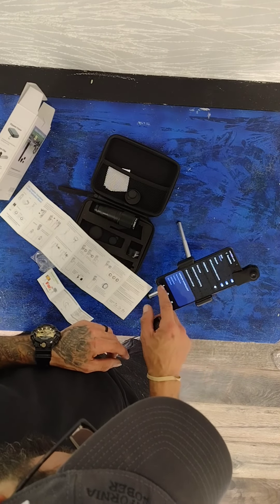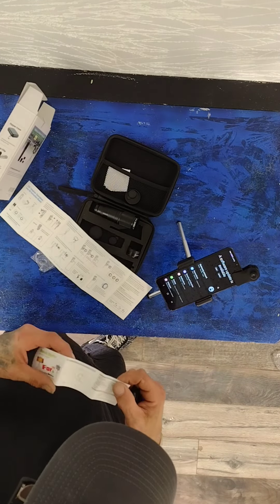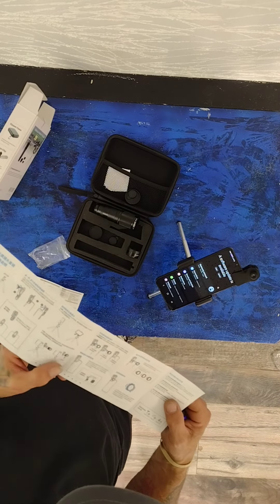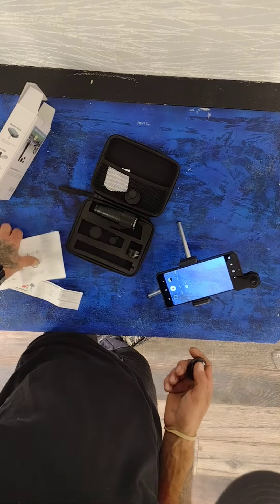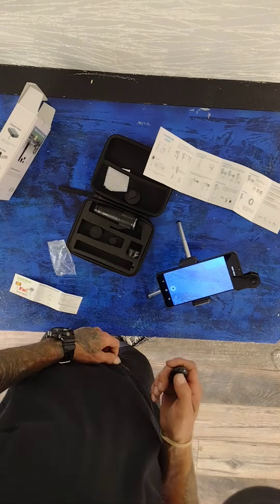There were no directions on programming the key fob remote — it was all trial and error. Here's what you do: go to your settings, hold the button down, the device will show up, touch it, it says pair, hit pair, and you're done.